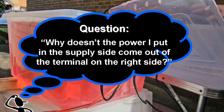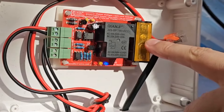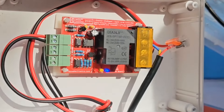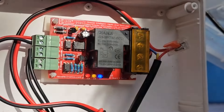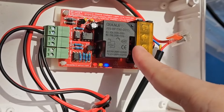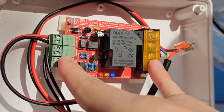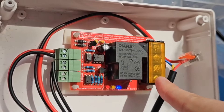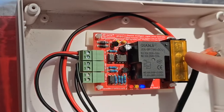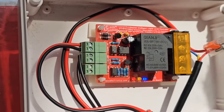Question: Why doesn't the power I put into the supply side come out of the terminal on the right side? A lot of people wire their pump into normally open along with positive and negative. The simple answer is the float switch circuit is isolated from the power going into the board, because the power going in doesn't necessarily match what you're trying to switch, and it might not carry enough amperage. We keep these two circuits separate so you can wire whatever you like into the relay side. If working with mains voltage, you'd have a separate line going in with its own fuse to common, then your live or neutral going to your pump, with the other connected directly.